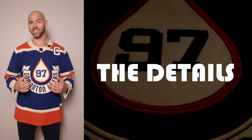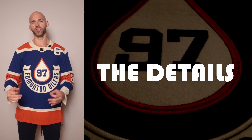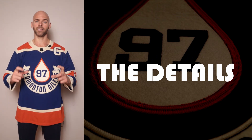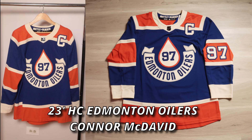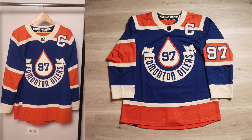All right guys, it's time to go over the details of this jersey. I'm going to be explaining and walking you through the jersey in the video, and to the side I'll have some close-up high definition photos to show you exactly what I'm talking about. Here's the jersey again — it is a 2023 Heritage Classic Edmonton Oilers Connor McDavid jersey, a men's Adidas size 50.